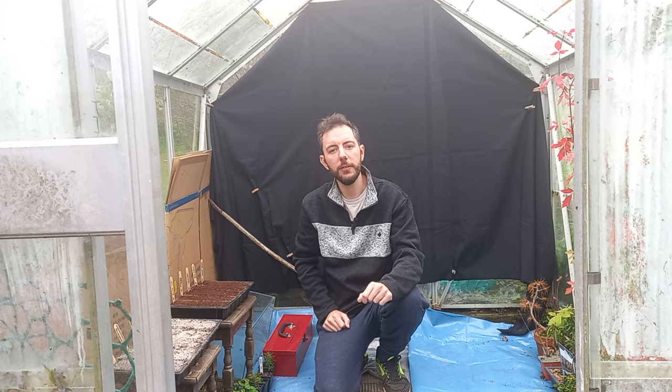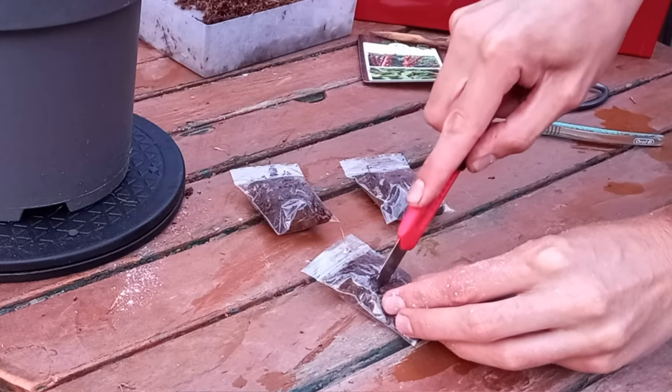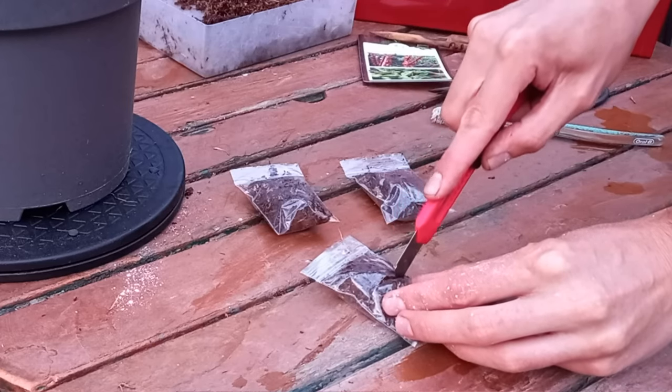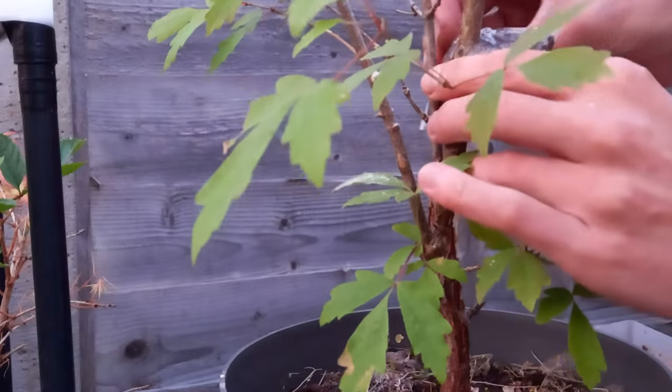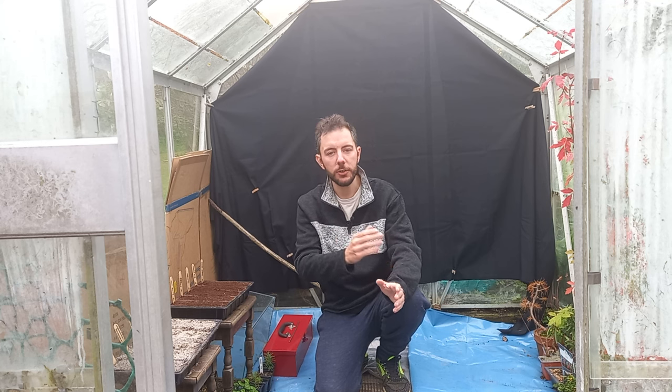What I'm going to show you is something prompted by a comment left on one of my videos. If you've been following my channel you'll know I've been experimenting with a few air layer projects — I've air layered a paper bark maple, an Acer griseum, and also a Tamarack. Somebody commented saying I was doing this at a funny time of year and asked what I'd do over winter to protect my air layers from freezing temperatures. In this video I'll tackle that problem and show you my plan.